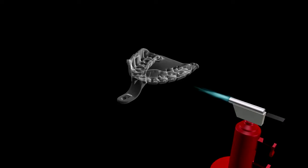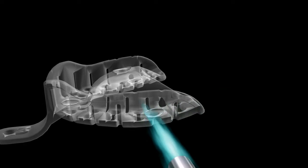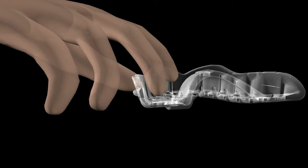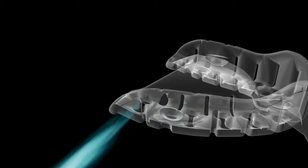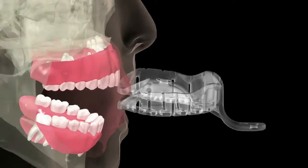If the operator deems it necessary, small modifications can be made outside of the mouth in some cases by carefully flaming specific areas of the tray to further shape, and then chilling the tray in cold water to re-harden. Care must be taken not to overheat the tray, and to not return the tray to the patient's mouth until it has been completely chilled.